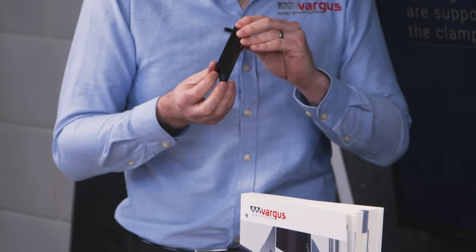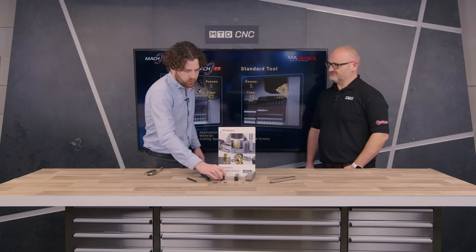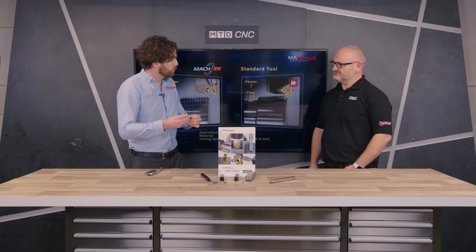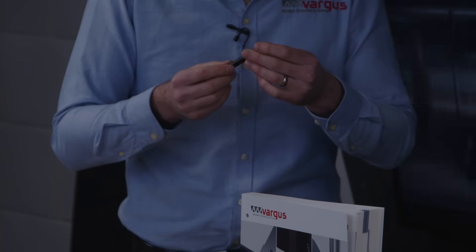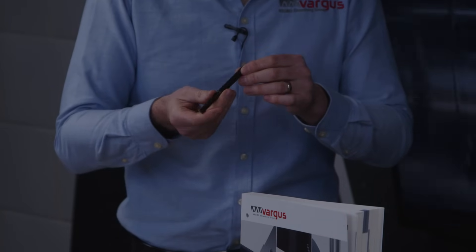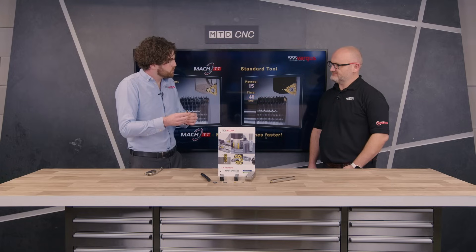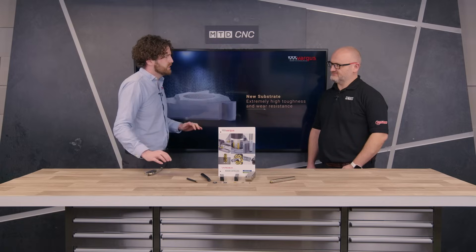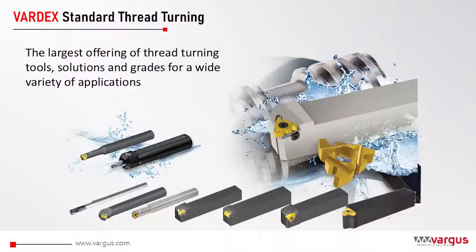You can also use the V-style insert to do threading between shoulders for tight applications. And all the way down to some very small products — this is a BMV R holder for smaller bores and smaller threads. It actually has a carbide rod implanted in the back of it for dampening, for rigidity to aid in reducing vibration. We go smaller as well on the microscope range if you have a very small product. It's a fantastic range that covers absolutely every need that anyone would have, and with the guys to support it on the road, you can't go far wrong.